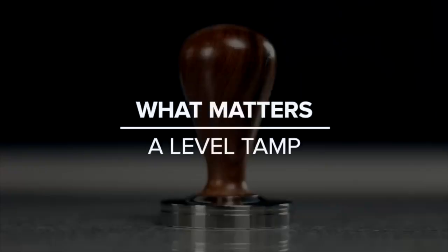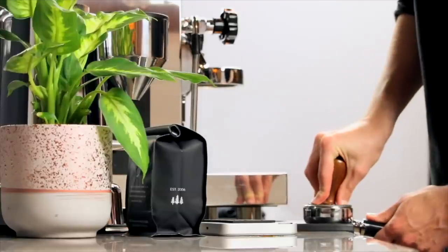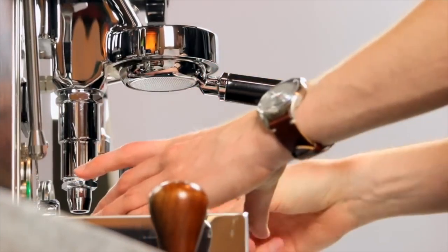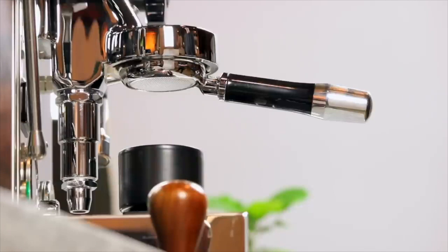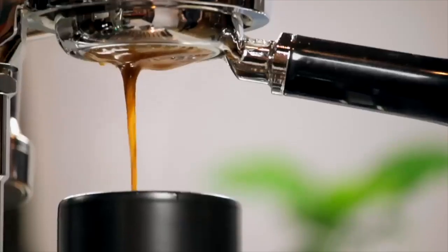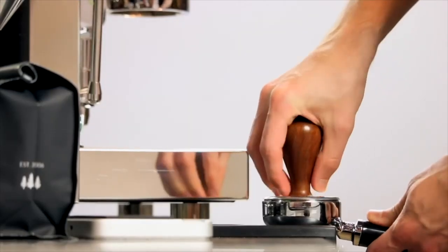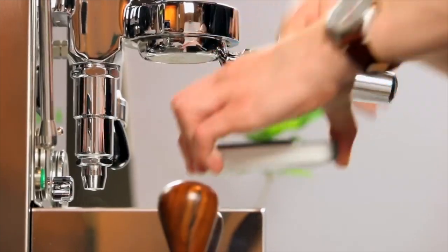If there's one thing that matters most when tamping, it's that you keep things level. We want the water coming from the group head to flow through all the grounds at the same rate. If I tamp at an angle, the side pressed down further will allow water to flow through much faster, because there's much less coffee on that side. By the end of the shot, that side will be over-extracted while the other is under-extracted. Even a tamp that's slightly off will have this effect. By tamping nice and flat, we can ensure the whole puck is evenly extracted.